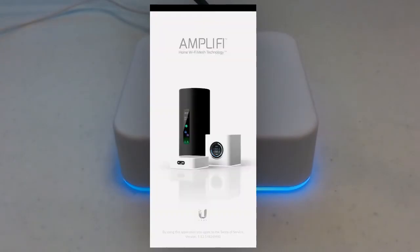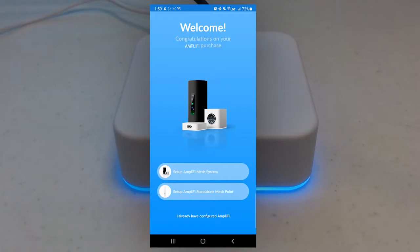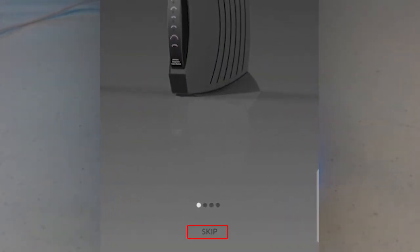When the app opens, you'll see the landing page. Click Continue. We want to set up a new Amplify Mesh system — the top option. Next, it gives us instructions on how to connect the cables, which we've already done, so we're going to go ahead and skip this part.